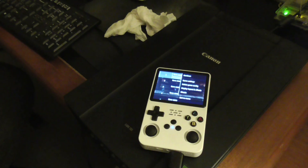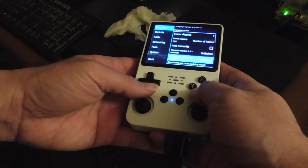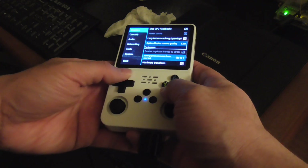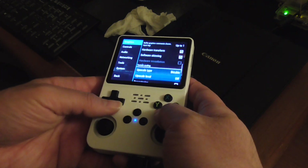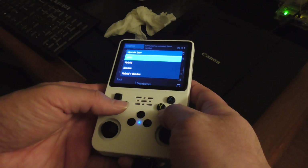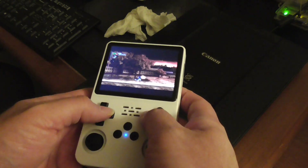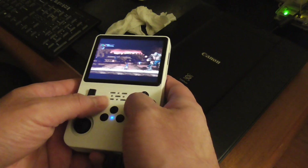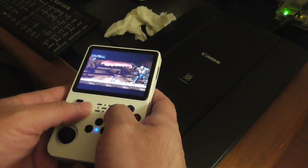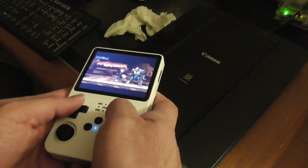I want to try something else. Back to Game Settings — I don't want skip buffer effects because that messed up the graphics. Let's try upscaling texture with XBRZ and see if that makes a difference.